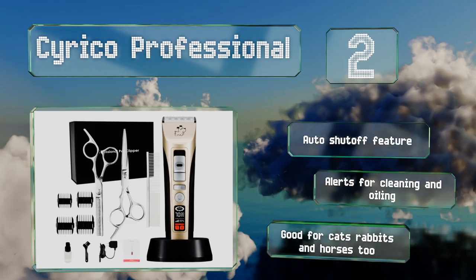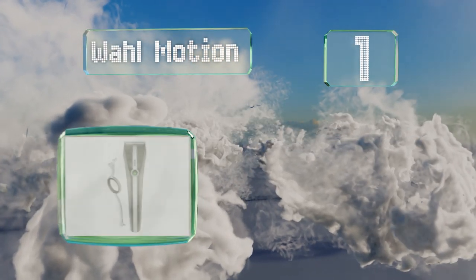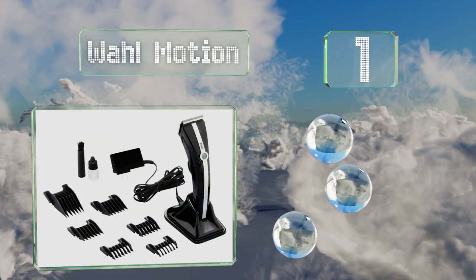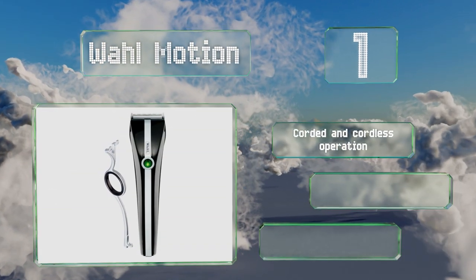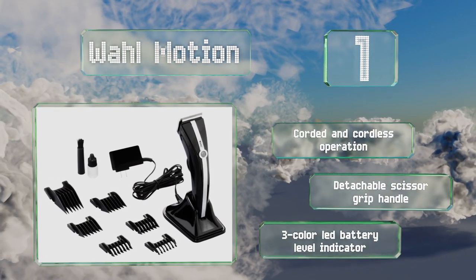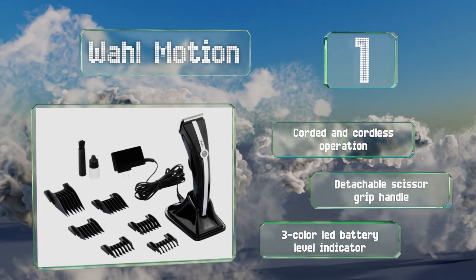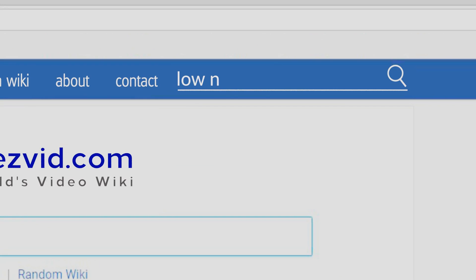And coming in at number one on our list, perfect for face, feet, and finishing work, the Wahl Motion provides professional-grade cutting power at up to 5,500 strokes per minute, while constant speed control technology ensures a consistent delivery of torque in all those hard-to-reach places on a pet's coat. It offers corded and cordless operation, a detachable scissor-grip handle, and a three-color LED battery level indicator.